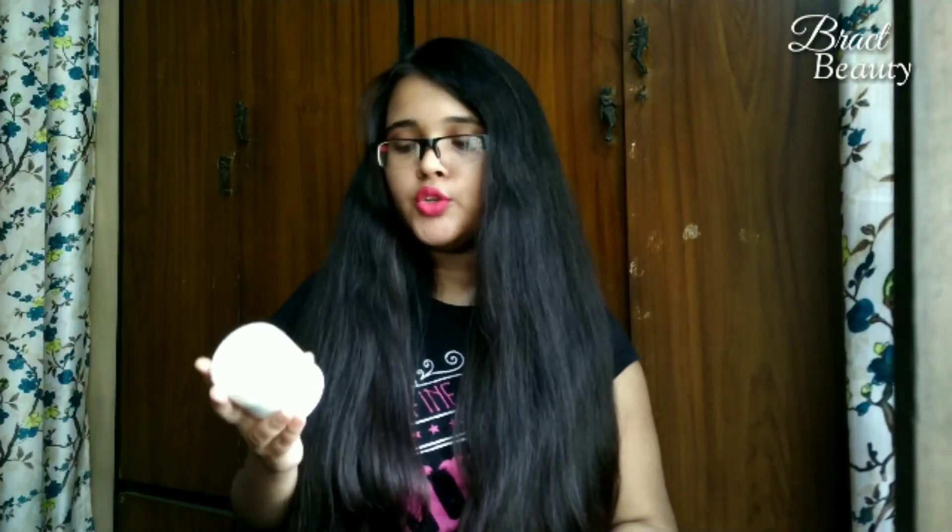Hi everyone, welcome back to my channel. If you're new here, my name is Minnie. In this video I will be reviewing the Wella Elements Renewing Hair Mask. This mask is part of the Wella Elements range, which includes a shampoo, this mask, a conditioner, and also a hair serum.